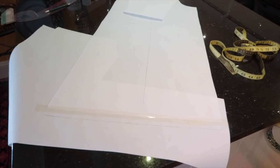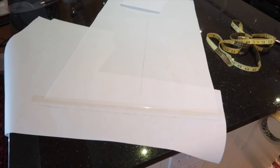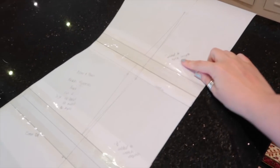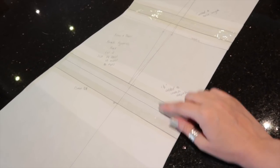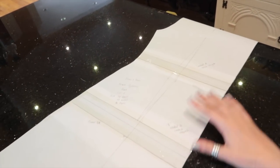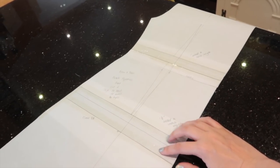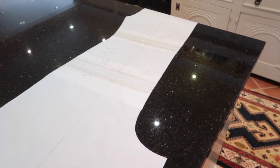I should have done the trouser length addition before cutting the bottom, so I'm having to stick a piece of paper down and add the inch — but for the back portion I'll just draw it onto the traced piece and cut it out in one go. I've added an inch to the torso and decided to err on the side of caution and add one and three-quarter inches to the crotch depth on both front and back. I've made a note of all alterations on the pattern piece so I can refer back to them easily.